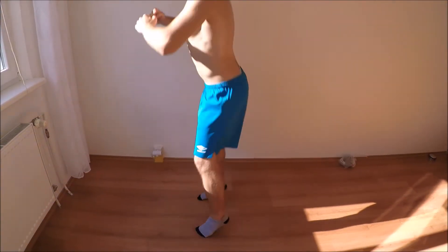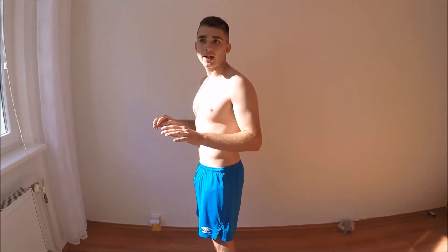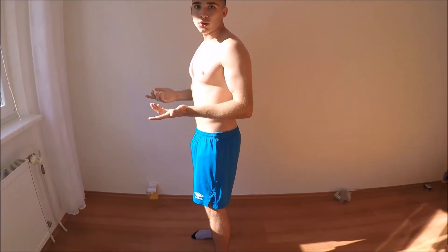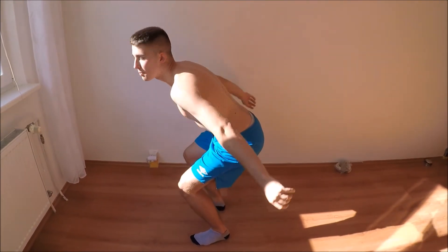With the knees-to-chest jumps, the only thing you can pretty much screw up is the landing. So instead of jumping and then falling onto straight legs, you should focus on transitioning into a middle squat. You will do it like this, and then when you find yourself in that position, you jump again.